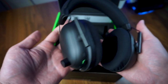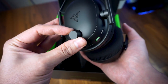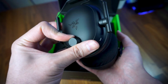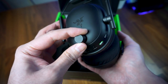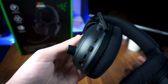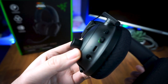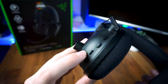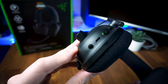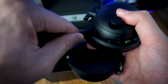Moving back to the headset, all the controls and buttons are located on the left ear cup. There is a volume dial that provides a gentle click feedback when turning past the middle point to make it easier to know how loud your headset is, which is a neat feature. There is also a press-and-hold power button, a mute button, a microUSB charging port, an LED indicator light, a 3.5mm port for wired mode, and another 3.5mm port for the detachable headset microphone.